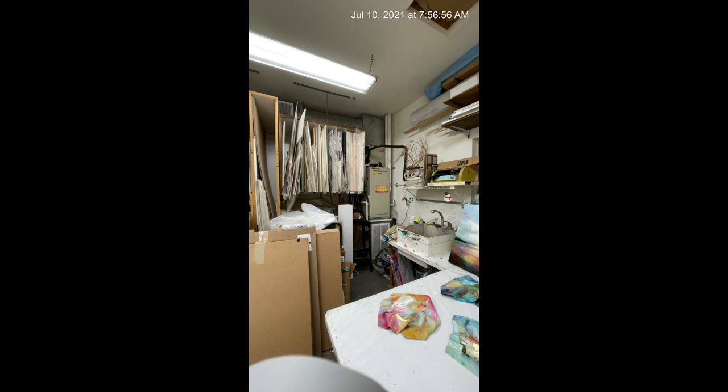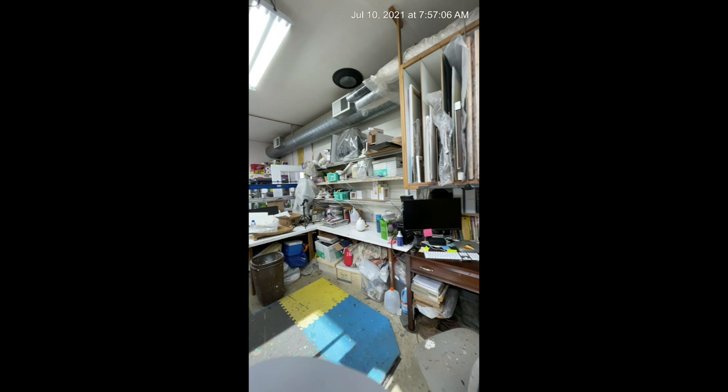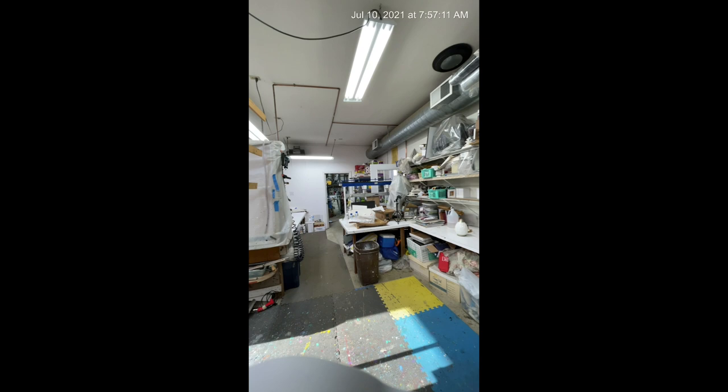Up here I've got storage — mat board, lots of different things — and my computer. It looks very messy, and it is very messy, but I do know where everything is.